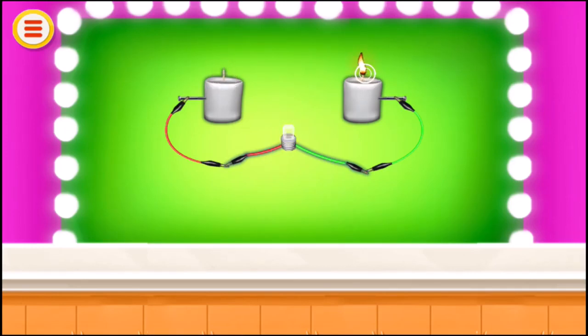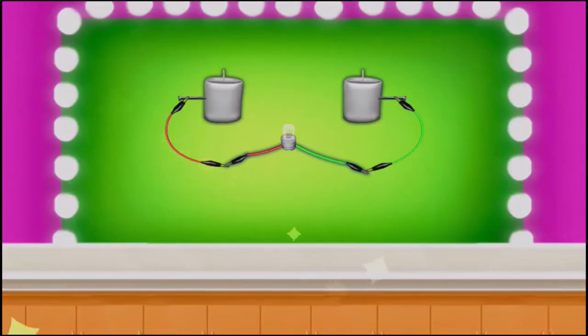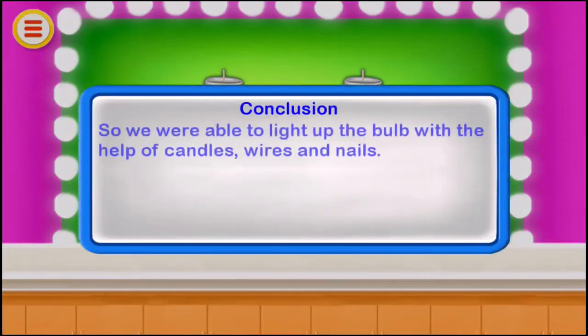So we were able to light up the bulb with the help of candles, wires, and nails.